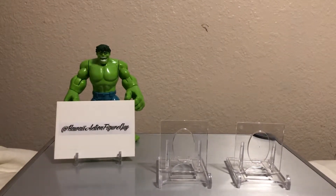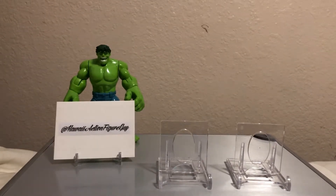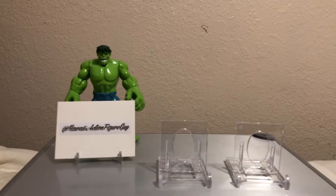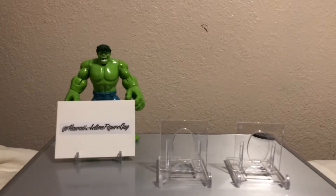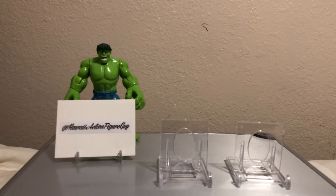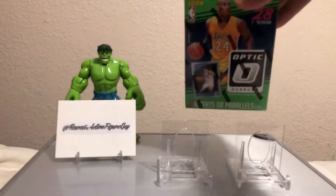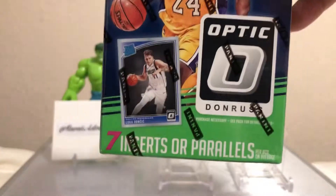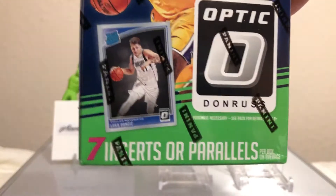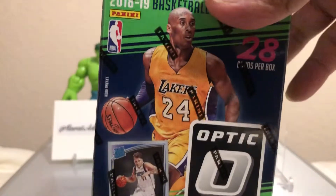Follow me on Instagram! I saw this blaster at Walmart and I thought, wait — they're still carrying this product? This is crazy. It's been a while since they had blasters of this product. I'm talking about Donruss Optic 2018-2019 basketball, with Kobe Bryant on the cover, and Luka Doncic right there too.